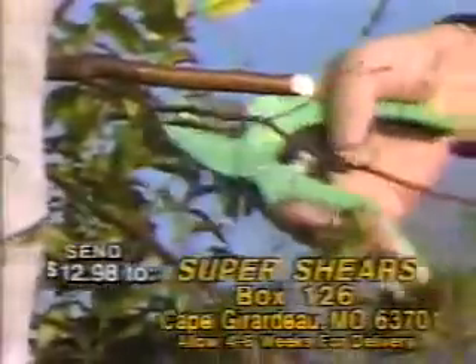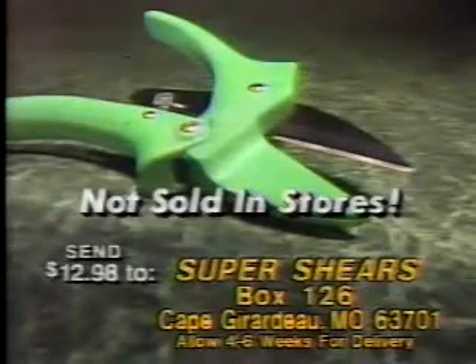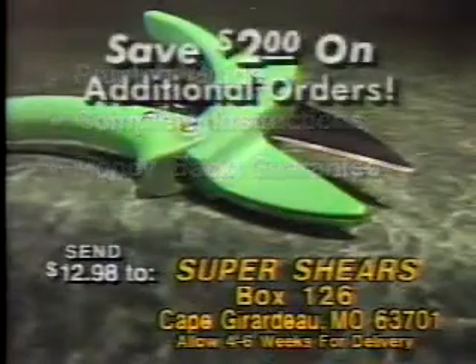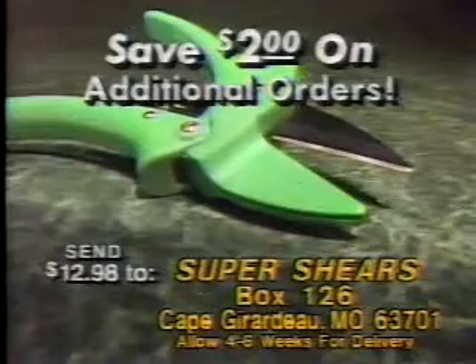Prune all day. Save your hands. Super Shears are not sold in stores. Send only $12.98 to Super Shears at this address now. You'll also get the illustrated guide, Pruning is Easy. Order more than one set of Super Shears and take $2 off every additional set you order. Order now.